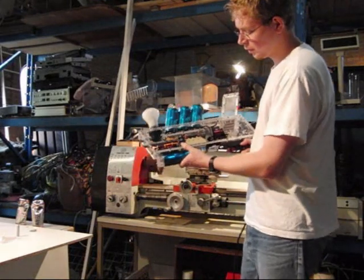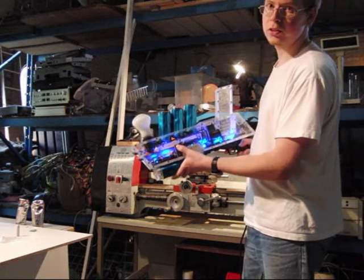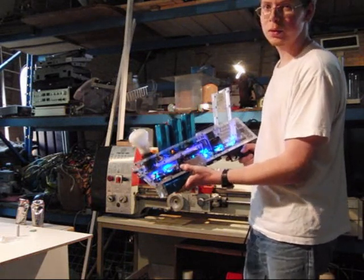Three switches: one for the LED and the control functions, one for the charge of batteries, and one for the charge with the mains supply.